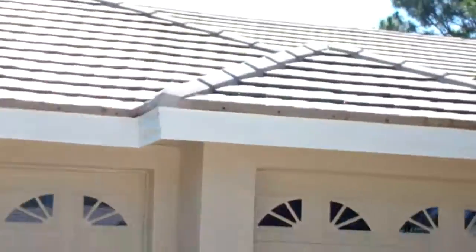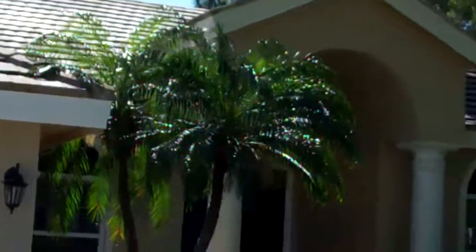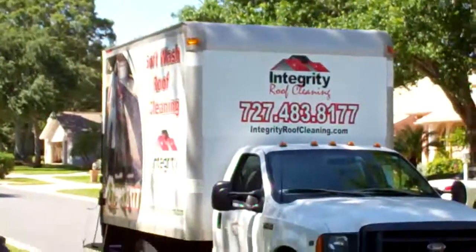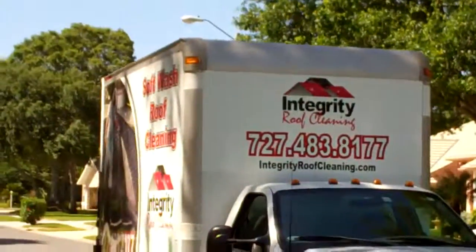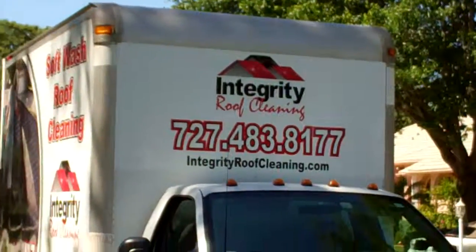For all your roof cleaning and pressure washing needs in Pinellas County, Florida — including Dunedin — we can take care of everything. Integrity Roof Cleaning and Pressure Washing: 727-483-8177. IntegrityRoofCleaning.com.